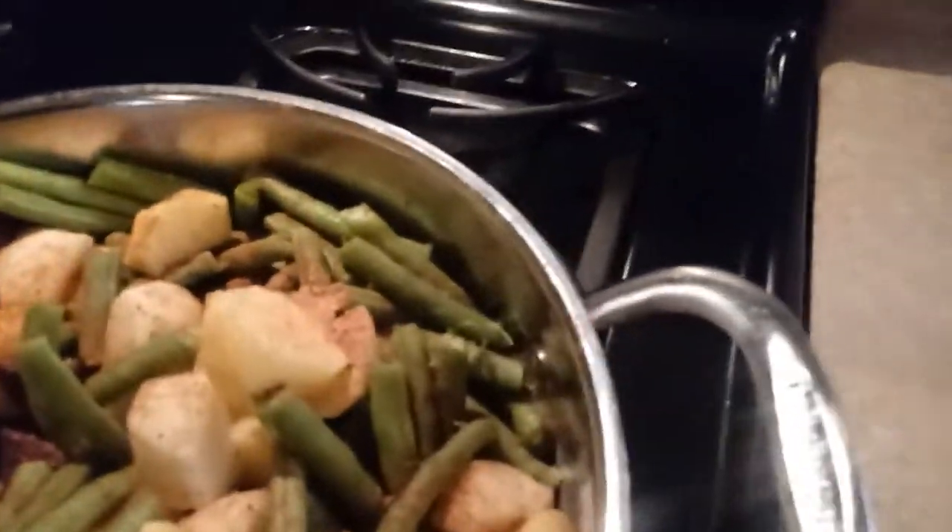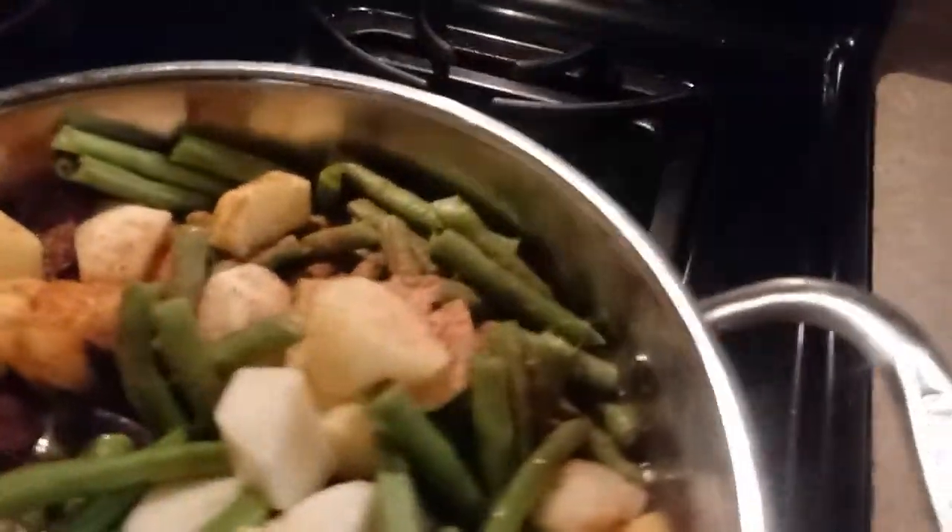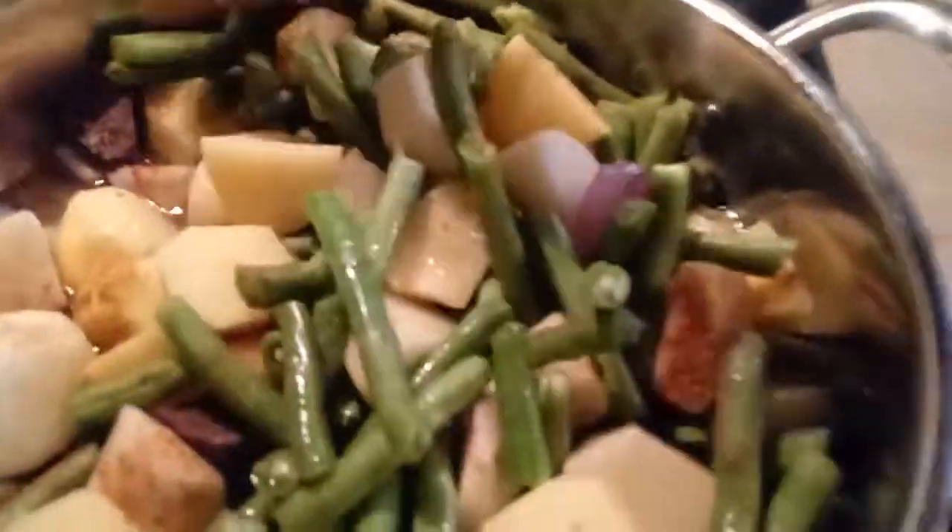I'm going to put a cup of water in there. Make sure you subscribe and click like — I'll be back to show you how it turns out. Smells good!